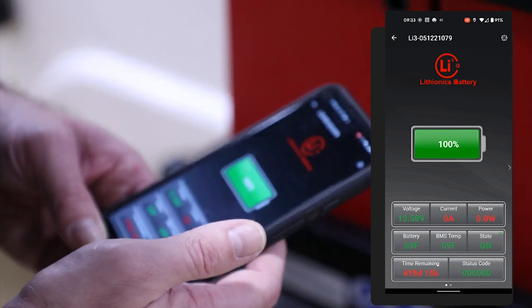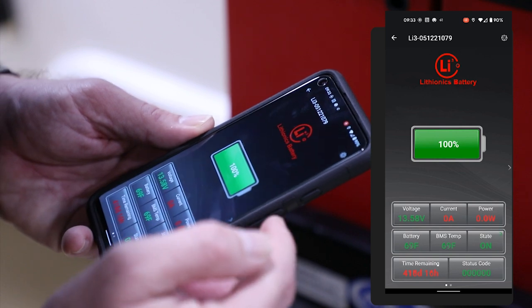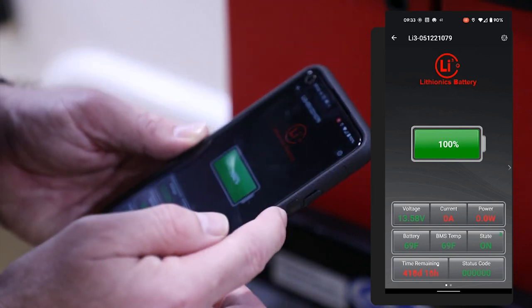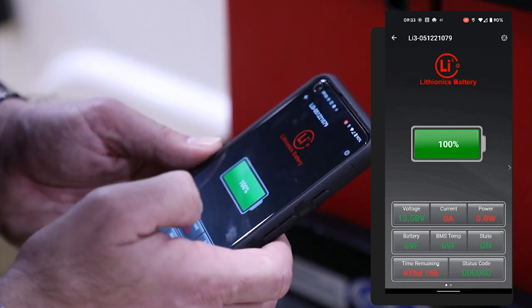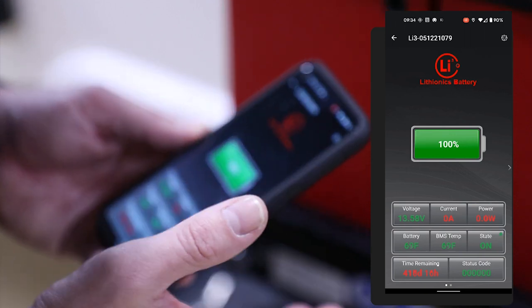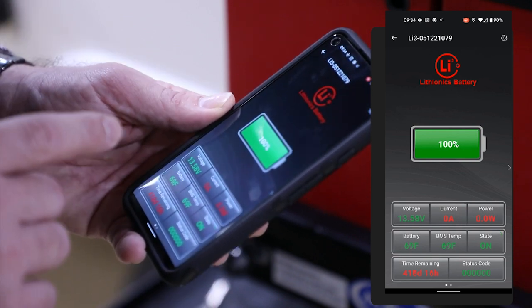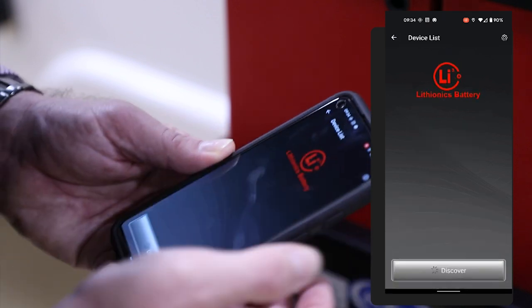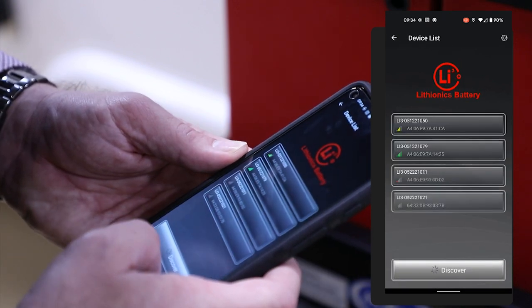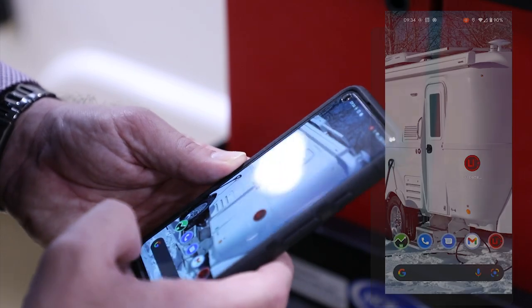Once you're done, you can just simply close the app. Now I would like to tell you — once you log into this battery on this device, if you have more than one device, such as a tablet and a phone, this device is currently locked. A tablet will not be able to even see this battery to log into it until you are completely out of it and disconnect from the app, which would actually have to be closed completely out.